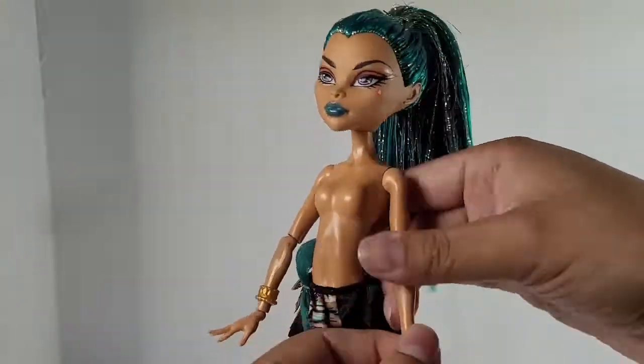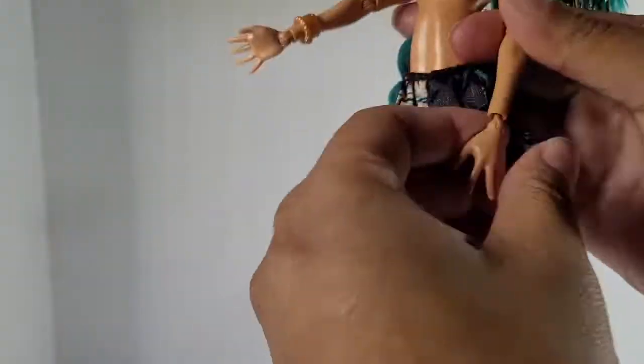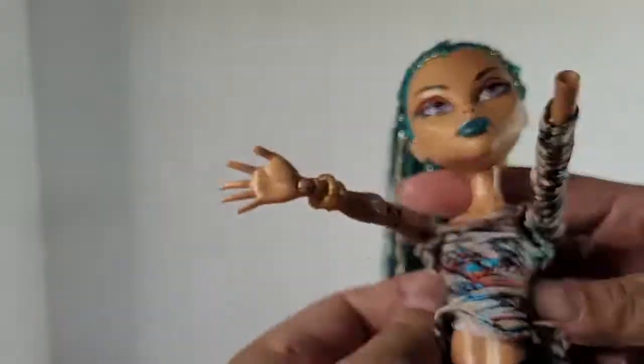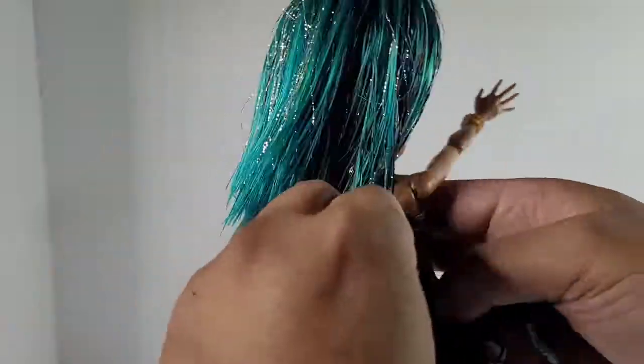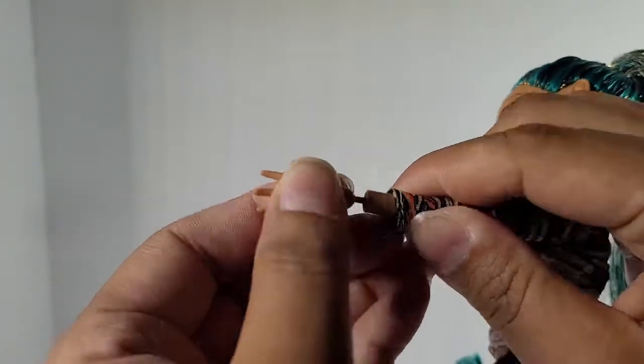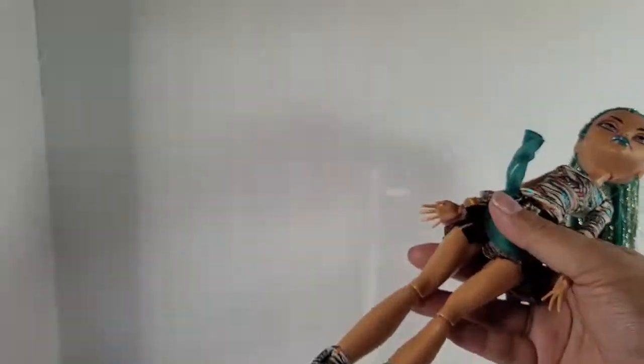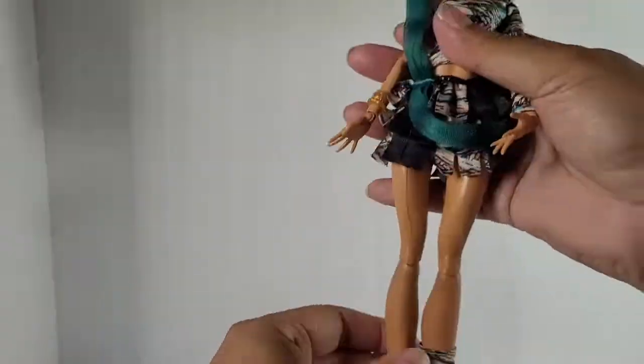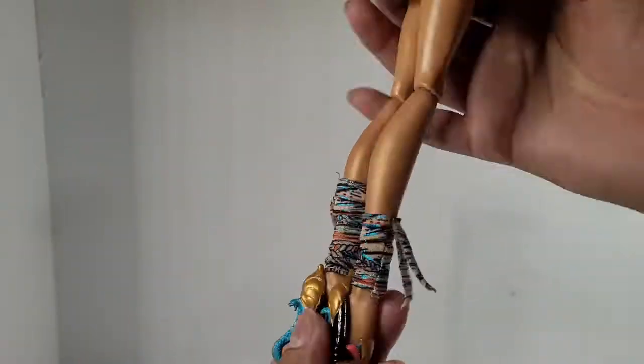This is me putting her outfit on. As you can see, some of the smaller areas of their costume — you have to take their hands off to put their outfit on. After I put her outfit on, I did get a threaded needle and tied down her top piece so that it stays down a little bit nicer.